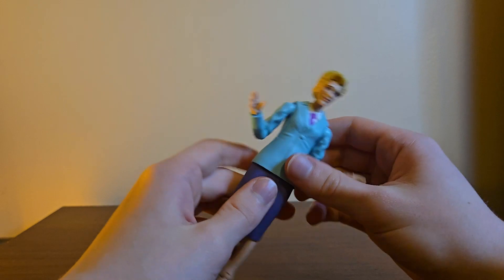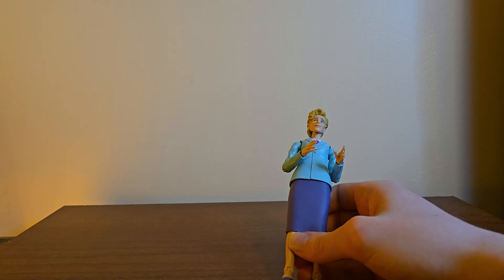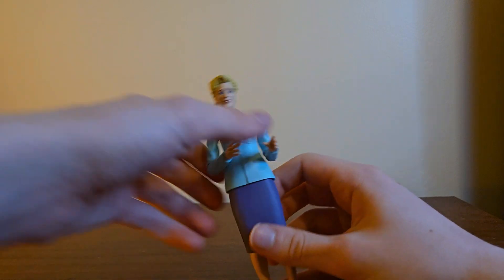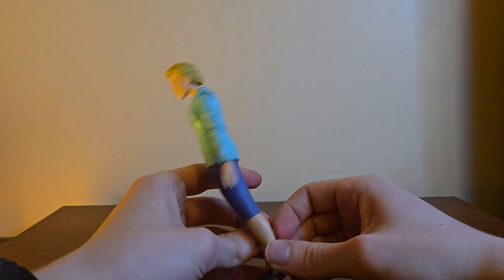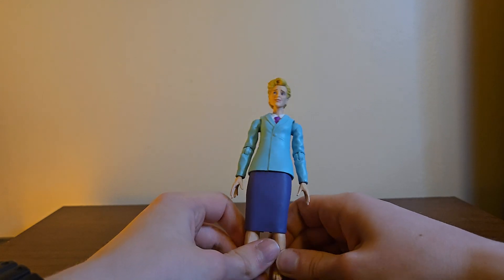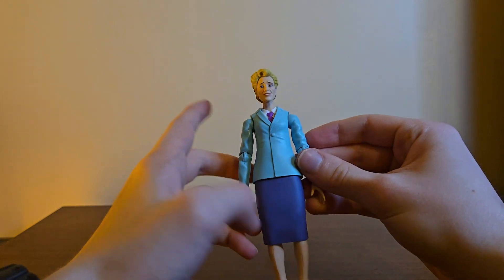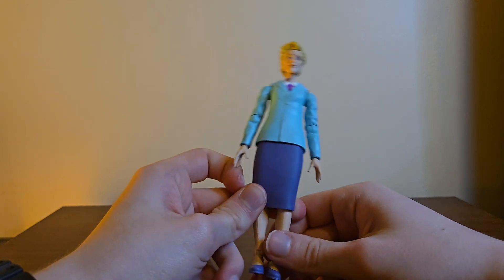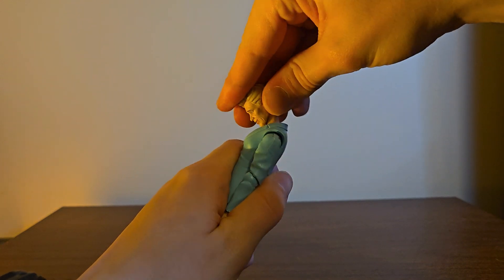I don't really know what else to say. It's not like I'm particularly ecstatic about this figure; it's odd. It's kind of cool to just get a normal generic person as a figure, and it is cool to have an Aunt May to add to the collection. Never thought in a million years I'd have an Aunt May figure, but here we are. That's how they knew they couldn't release this on its own, so they had to put it in a pack.